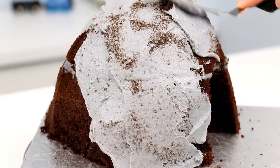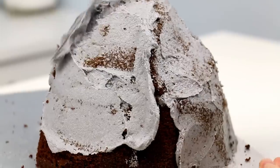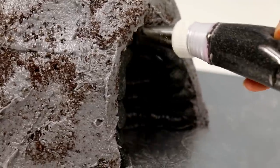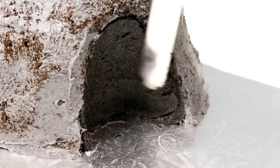Now it's time to crumb coat our mountain and lock in all of those nice crumbs so that way they don't come out in our finished layer of icing. Even though it's a mountain and it's gonna look rough, we don't need it to look like a crummy mountain. And then I'm gonna ice the inside of that tunnel so that way it looks like the tunnel is going all the way through the mountain — only you and I will know the difference.